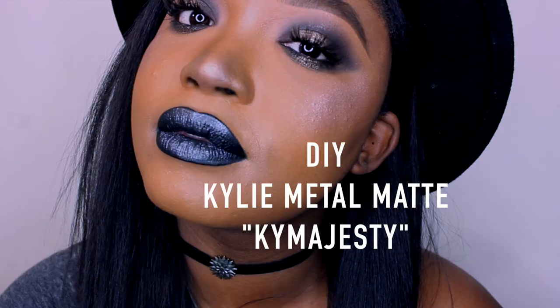What up guys, it's Ash. Thanks so much for watching. Today I'm going to show you three ways you can recreate the new Kylie metal mat in High Majesty. If you want to see what I did to recreate this, then keep watching.